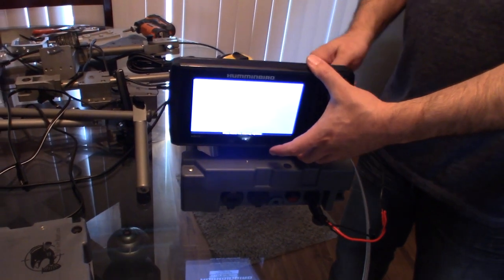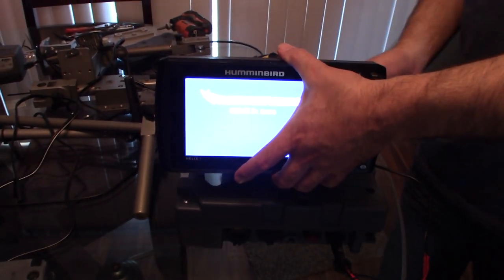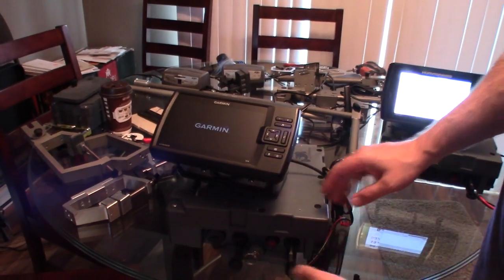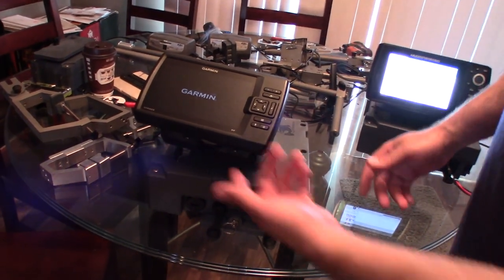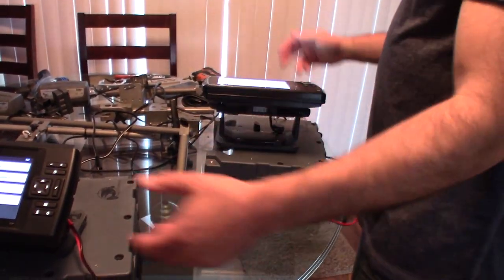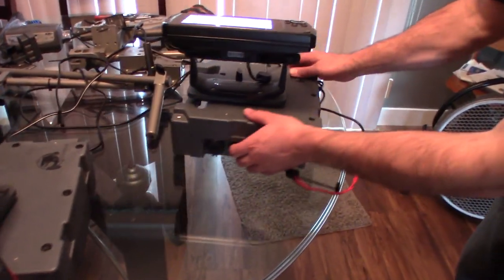I'll turn on the Garmin as well — this one's already been charged up so it was already connected. There you go, the Garmin is turning on now. I don't want the camera lens to get overexposed to the screen light, so let's flip these screens up and draw the camera's attention to the power sections.